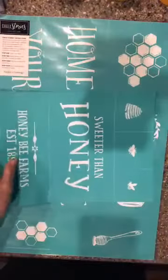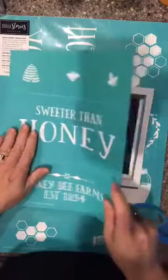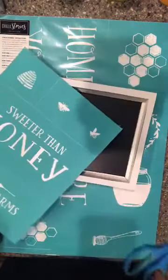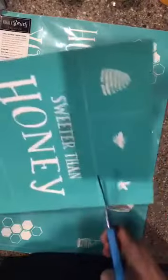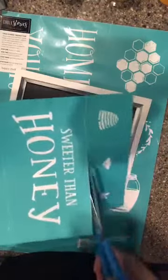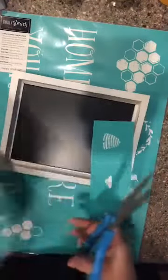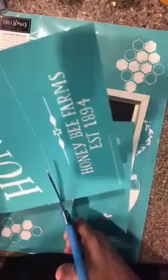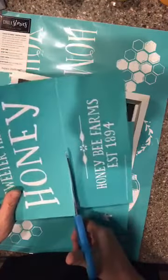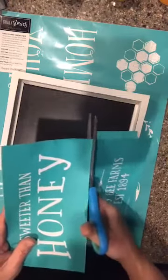I'm just going to get my scissors and start to cut this apart. I'm hoping I can fit — it's going to be a tight fit — but I think I can get this 'Sweeter than Honey' into this little bitty frame right here. Now, all of our transfers are a textile so they are fabric. They all come on a reusable backer sheet — the matte side is the side you don't want your transfer on. There is a shiny side that you can store your transfers on, and I'm going to save this backer sheet because I have several projects I want to use.